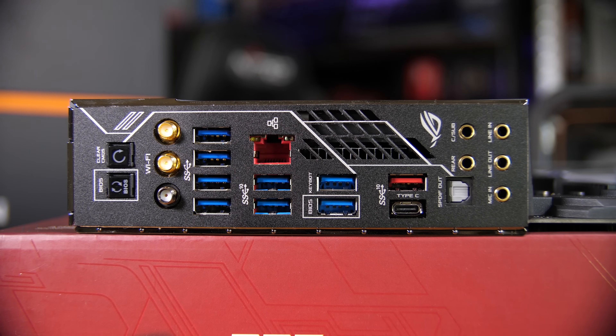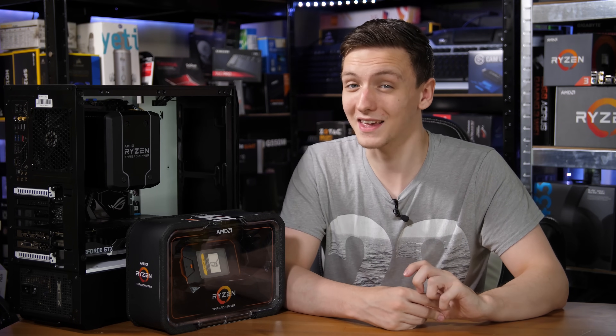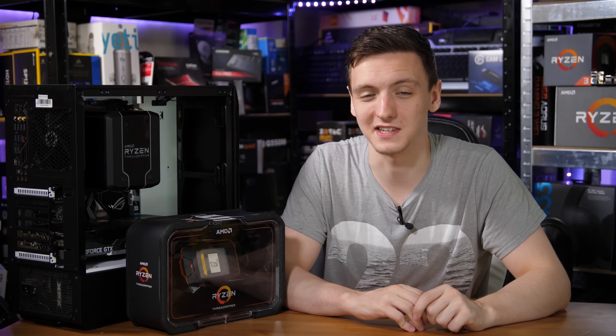In terms of the rear IO, you have a full set of audio outputs which actually have LEDs inside them to show you which one is which. You have ethernet, a load of USB 3 Type-C and 3.1 ports, and some Killer Wi-Fi on board — all pretty impressive to see.